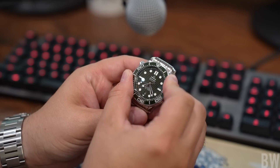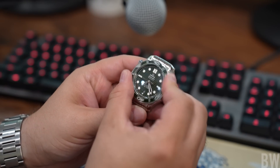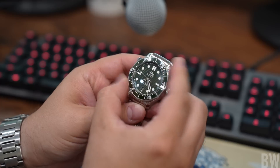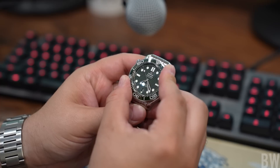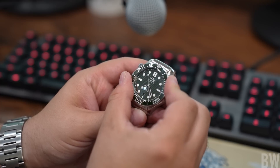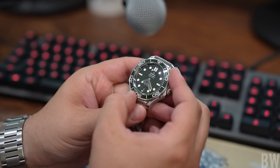Let me give you a sense of the bezel action. The grip could be a little bit better with the scalloped edges, but the mechanical feel is appropriate for the price. There is just a hair of back-play, but certainly nothing alarming or outside the norm for this price point.